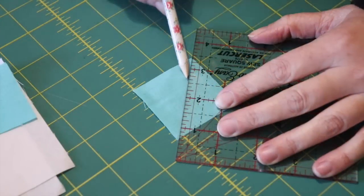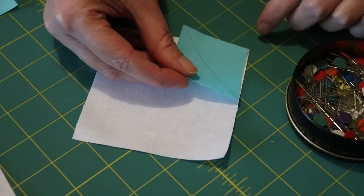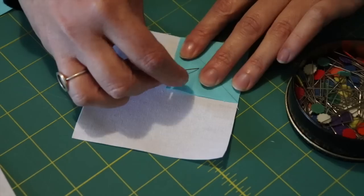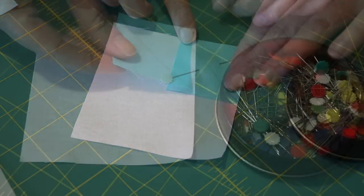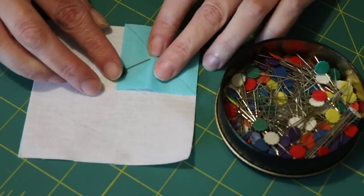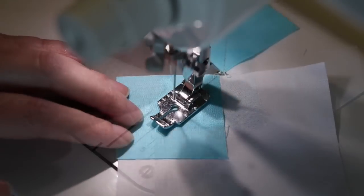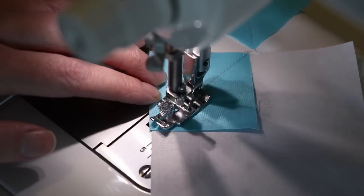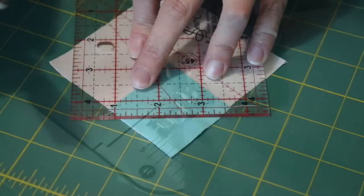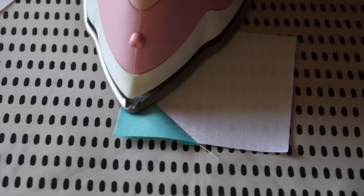Next, grab two of the four inch white squares along with the two two inch blue squares. With a pencil and ruler, mark a diagonal line on one side of each of the blue squares. Place one of these blue squares evenly into a corner of a white square and pin it into place, and do the same with the other. At the sewing machine, carefully sew on top of the pencil line from corner to corner, then do the same with the other. Trim off the excess corners with a ruler and blade leaving behind a quarter inch seam allowance, and then press each of the little triangle corners open with the iron.